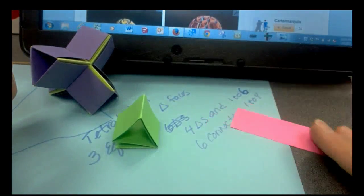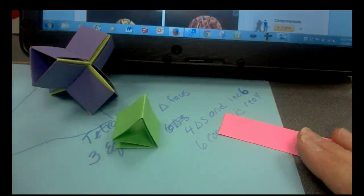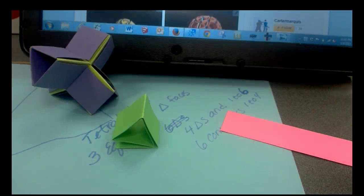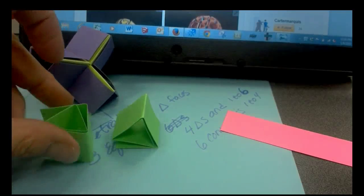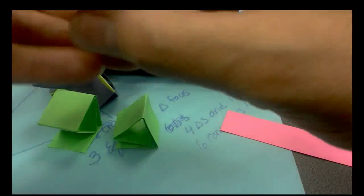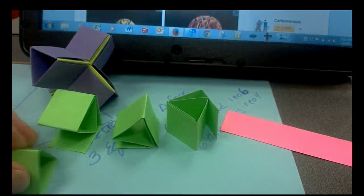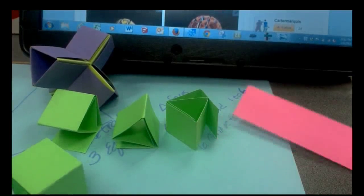We're going to need three more to make the tetrahedron. Go ahead and pause this, make three more just like that so that you have a total of four triangular structures that will make the tetrahedron model. Start the tape when you have four, and we'll make the connector pieces together.